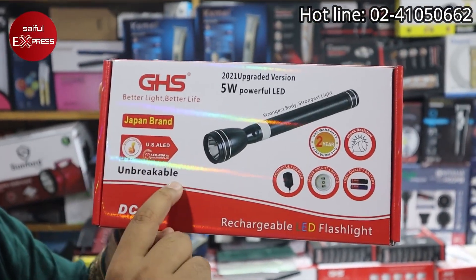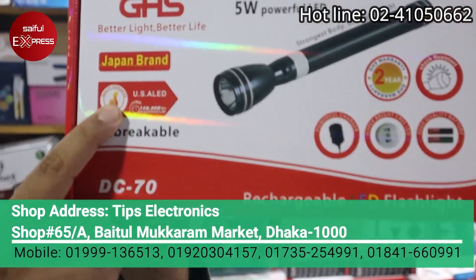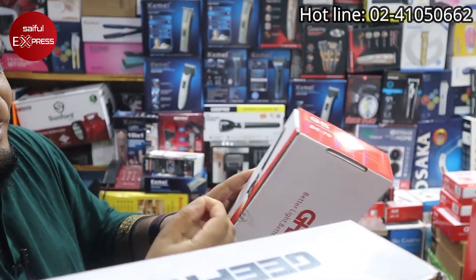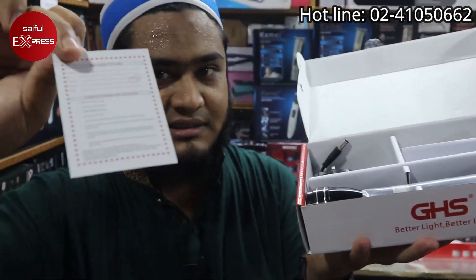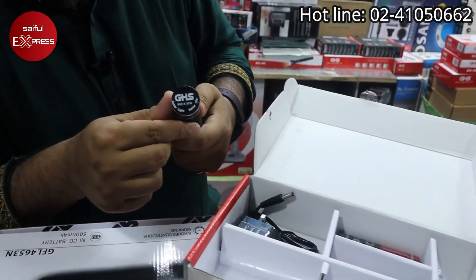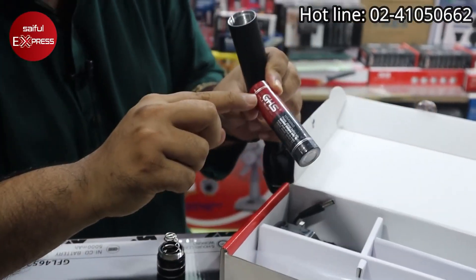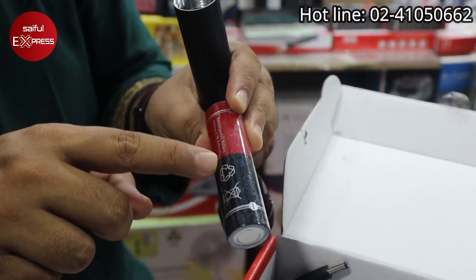It's an unbreakable lens. US original LED is guaranteed — quality guarantee. This is the unboxing. Bismillahirrahmanirrahim. Let's see: this is the quality guarantee, this is the warranty card. This is GHS, Japan brand.